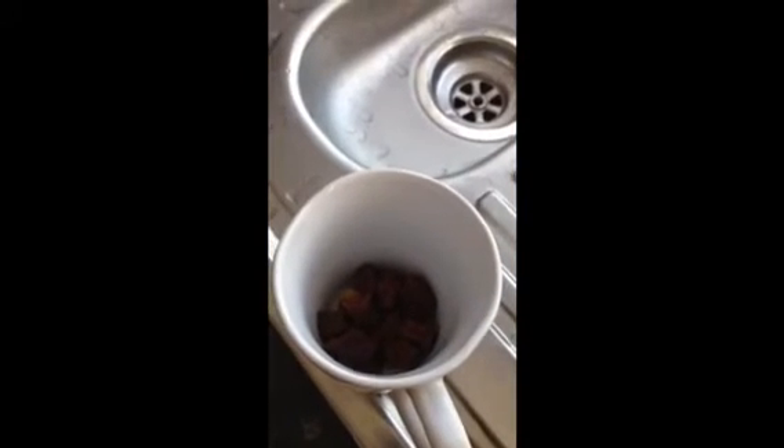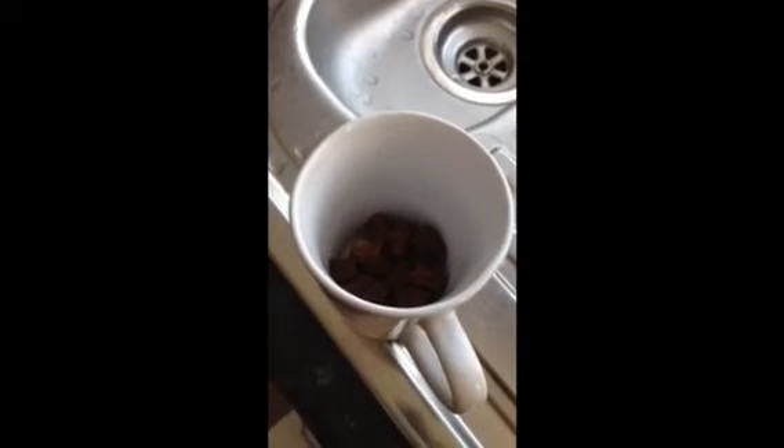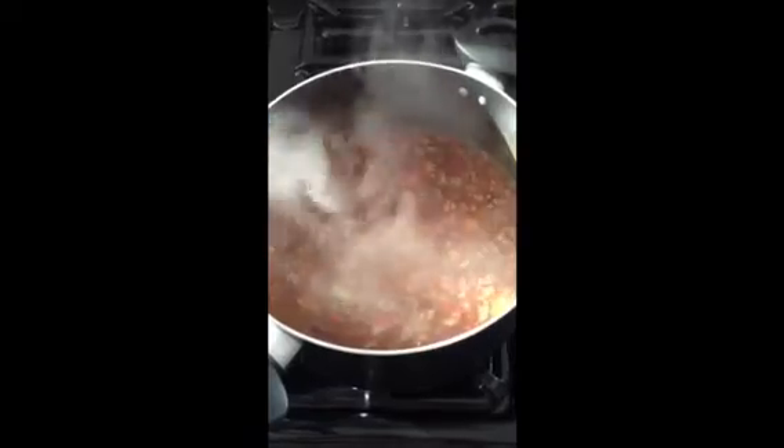No, it's not dog muck. It's my bovril cubes all mixed up in a cup ready for the water to be added. The next time you see this dish, it will be in a pan and I will take a photo for you to see. And here is the chili con carne simmering away.